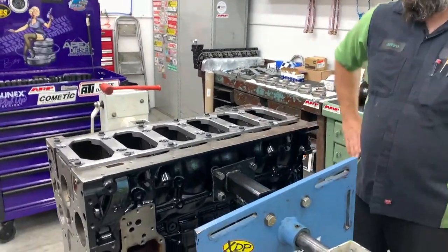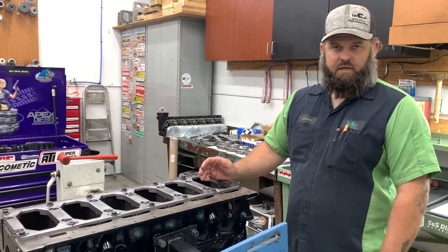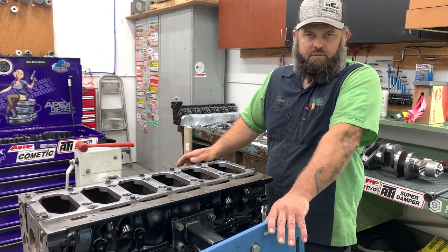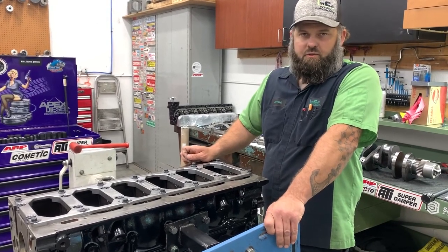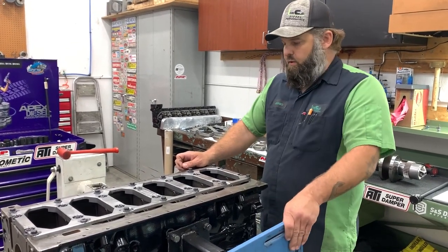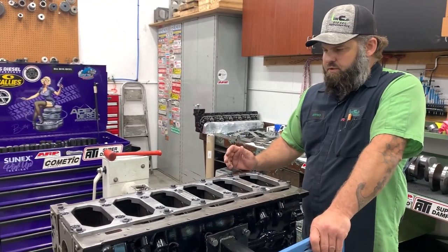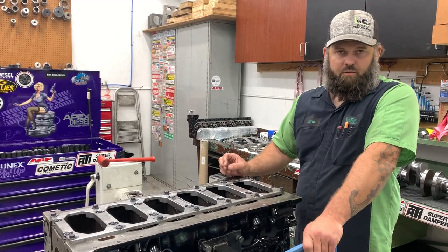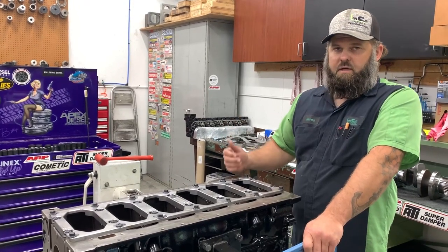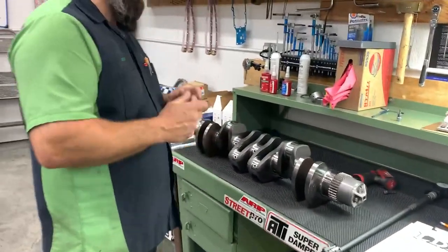We have a 6.7 Cummins competition engine going together. The customer brought us HX mains and HX rod bearings. The H stands for hardened or high performance — that's your race bearing — and the X means one extra thousandth of bearing clearance, so the bearing ID is larger and gives you more clearance. We'll now check standard H bearings and show you how to calculate bearing clearance — a question that can only be answered by measuring.